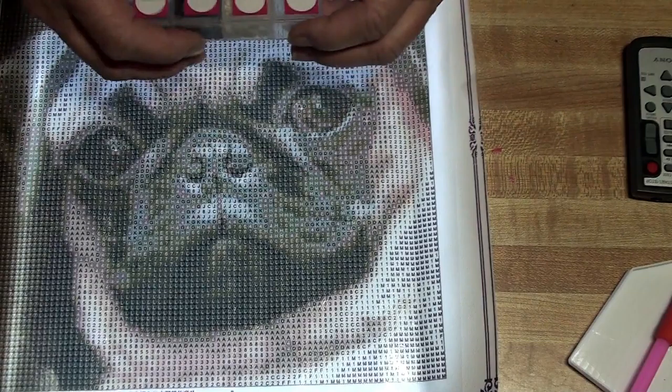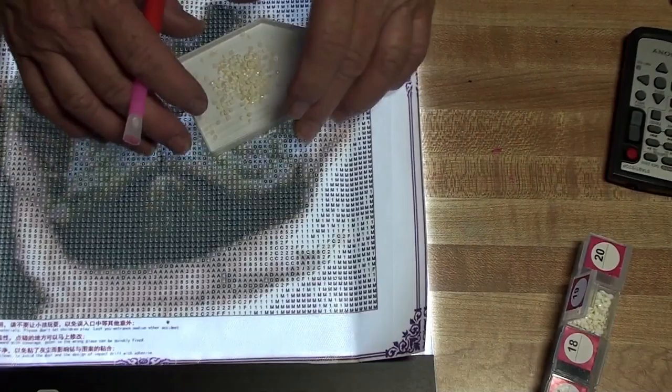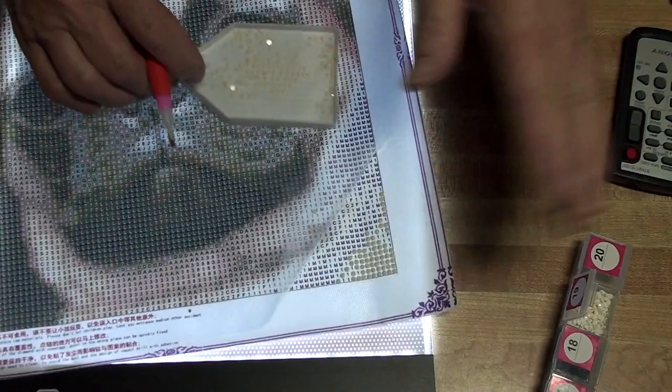It has 19 colors. That one is empty. Lookie there, is he just too dadgum cute? Makes you want to hug him.